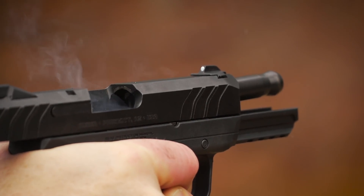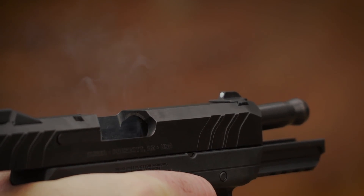The new Security 9 from Ruger, value-price gun — 1 of 2 of 5,000.